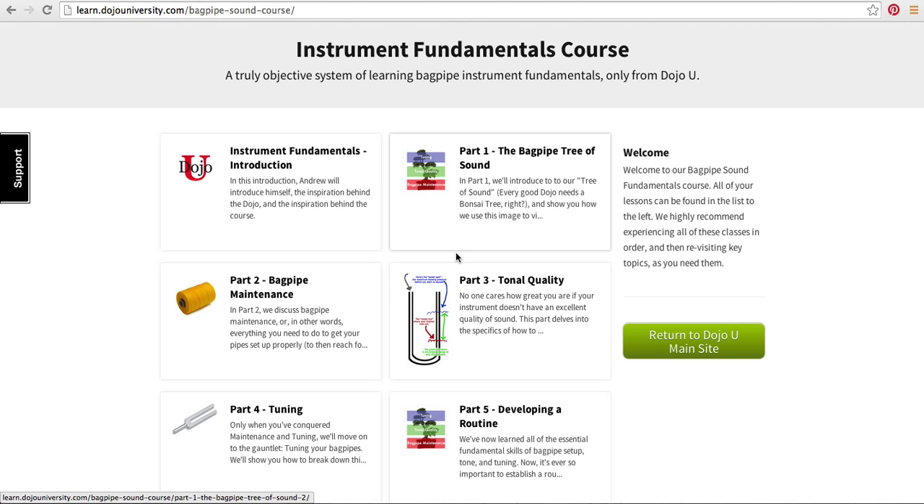Every great dojo needs a tree of course. We're going to build it from the bottom — starting with the roots of bagpipe maintenance, going up through tonal quality, and then only after we've built that foundation are we going to talk about tuning.